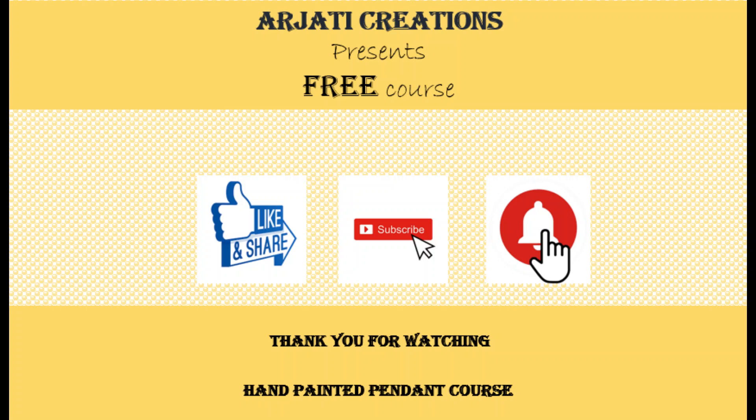Do like our video and subscribe to our channel, and don't forget to press the notification button so that you can be notified as soon as we put a new video or go live on our channel. Thanks for watching and bye-bye.